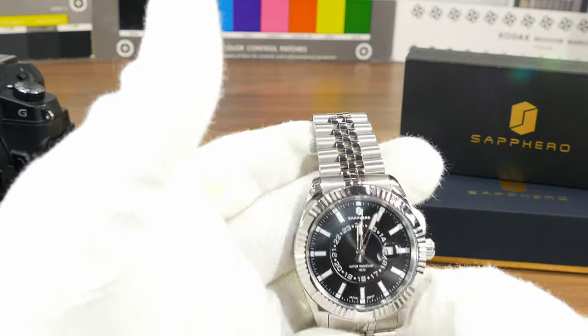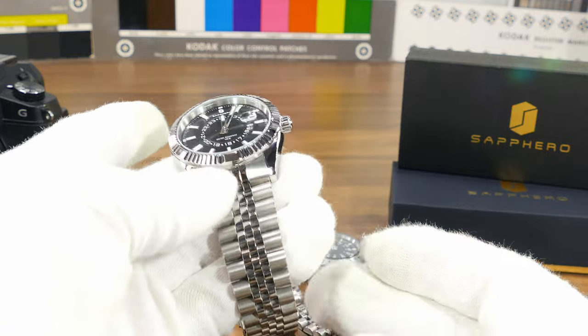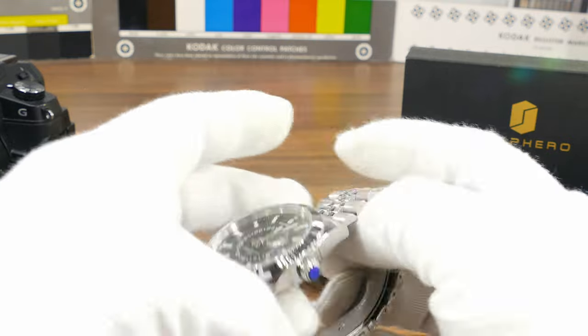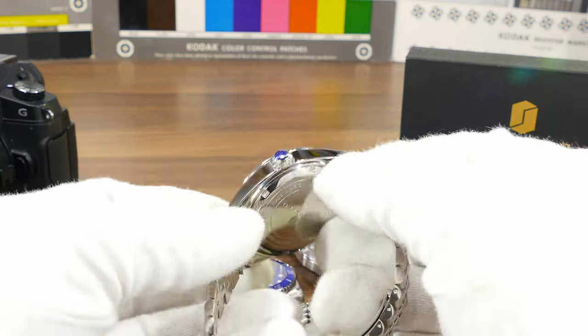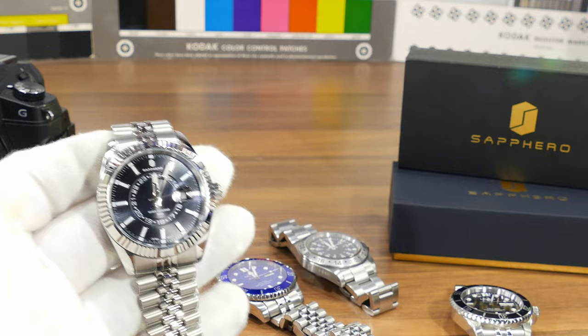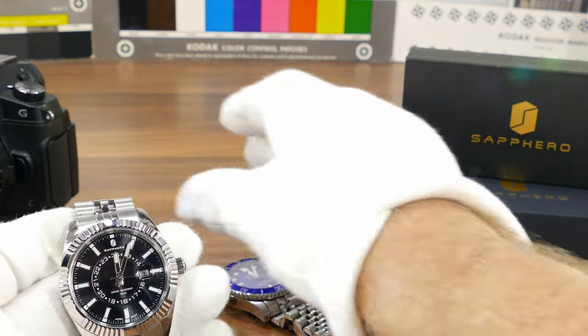But all these years wearing the oyster bracelet, the jubilee has something chic about it and I really like it. So you've got all the details on this watch.